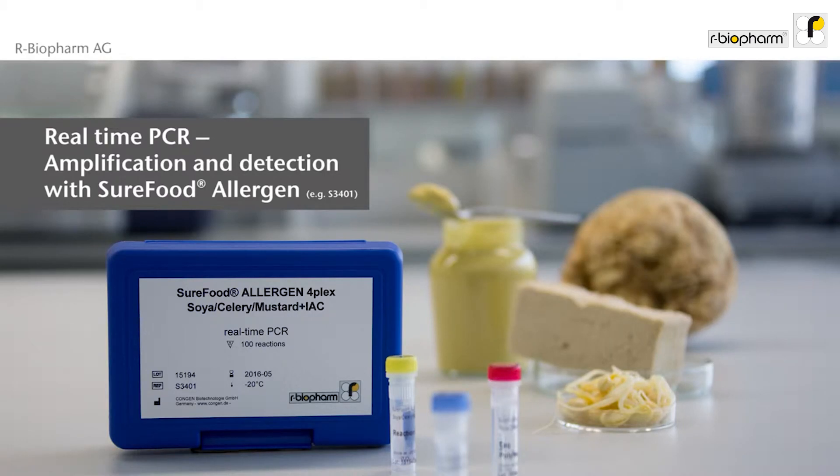Real-time PCR: amplification and detection with SureFood Allergin, for example S3401. The video shows you how to use the test kit SureFood Allergin S3401, which combines detection of soy, celery, and mustard as well as an internal amplification control in one reaction tube.